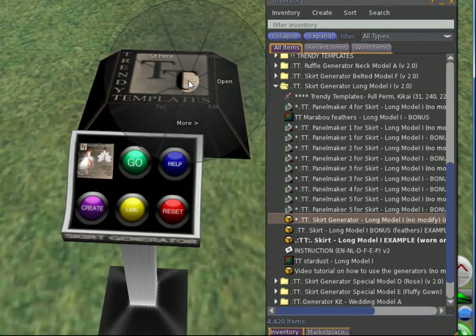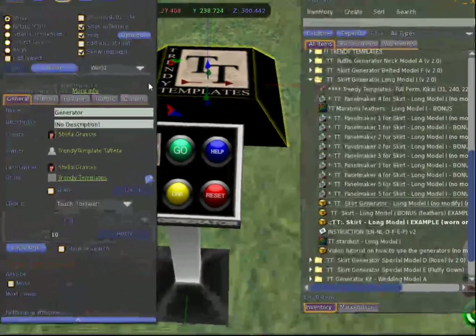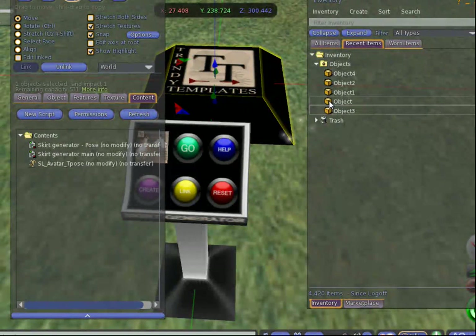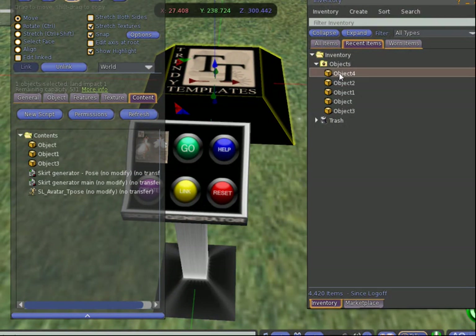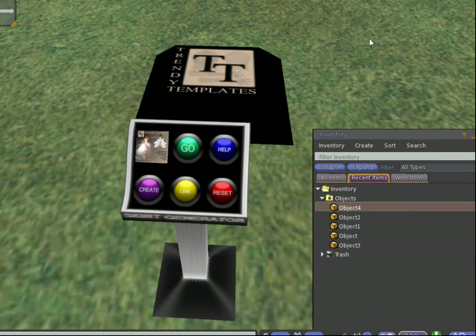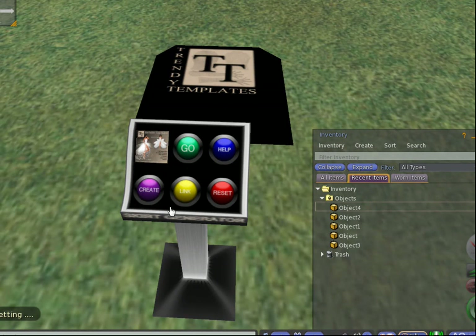We right-click the poststand and open it up in edit mode. We go to the content tab — there are a couple of scripts and a poststand in there; leave them, they are there for a purpose. All you have to do now is from recent objects, drag in the objects that you just made into the content of the poststand. When they are all in, you can close the edit screen and hit Create. If you are not completely sure you gave permissions, hit the Reset button — you can give permissions again, and now you are sure you can use the link button.